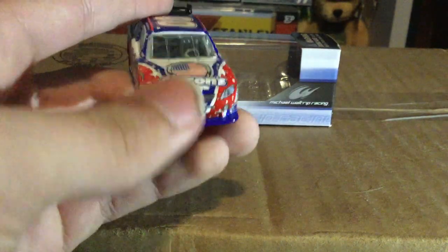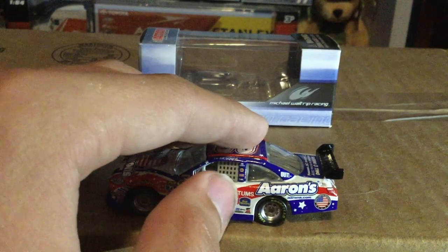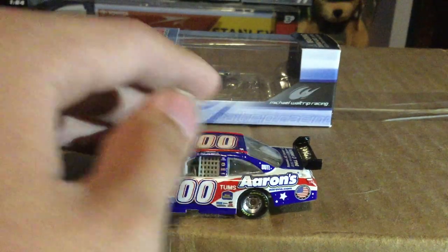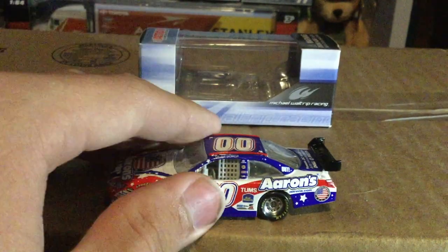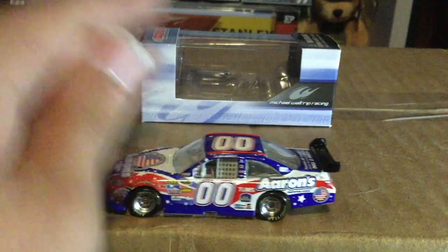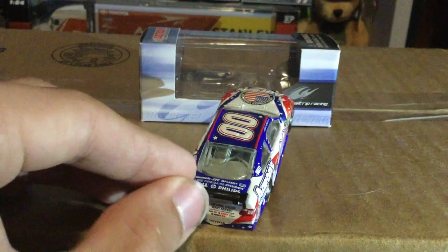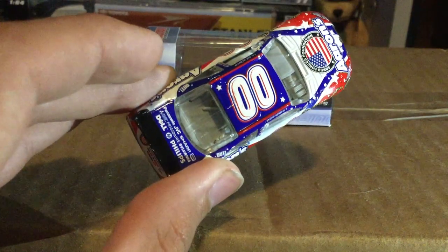Very patriotic — you've got the blue splitter, fading red, fading blue, very cool. You've got Tums, Best Western, Aaron's dot com, Armed Forces Foundation. The double-zero has a white number with red and blue outline. There's the blue roof with the red fins, stars all over this car. On the wing — well, this is 2010 so there really shouldn't be a wing. You've got 'Serving Those Who Serve,' Armed Forces Foundation. More sponsors including what looks like Dell, Phillips, HP, JVC.